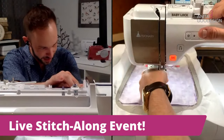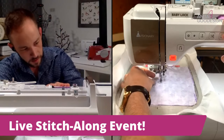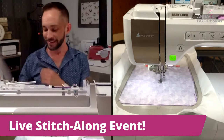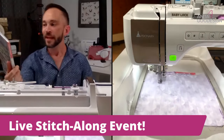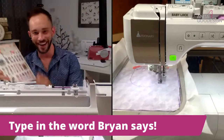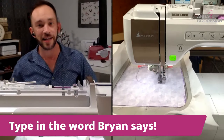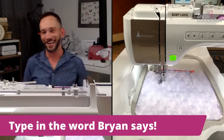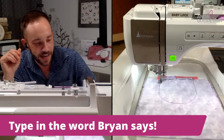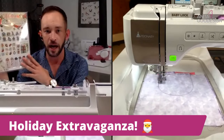This last step I'm going to use a thread that matches the color of the fabric. It's not important that you see these stitches right here. The word for the Holiday Extravaganza prize is 'holiday' — go ahead and type that in the comments. The word is 'holiday' for the Holiday Extravaganza Premium Plus.